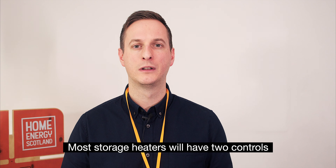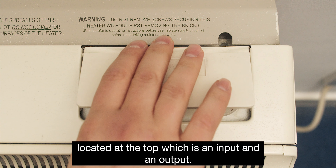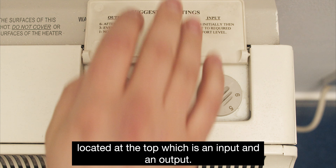Storage heaters are designed to work on electricity tariffs such as Economy 7. Tariffs like this provide cheaper electricity during the night, which allows you to charge up your heaters and store it until you need them the next day. You may be wasting energy and paying more on your electricity bills if you're not using them correctly, so it's really important that you get to grips with your heating controls.